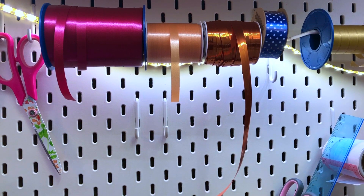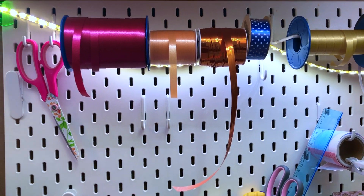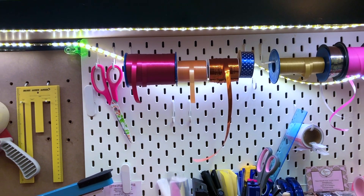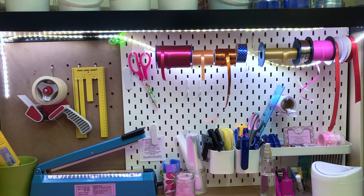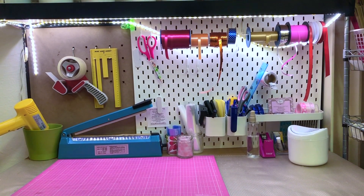Hello and welcome back to my channel. Today I would like to share with you how I organize my packing table, as well as some tips and tricks around the subject of packing or packaging that have helped me make my workflow easier and save me a lot of time and a lot of stress as well.